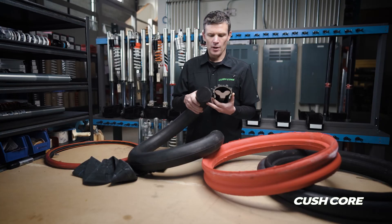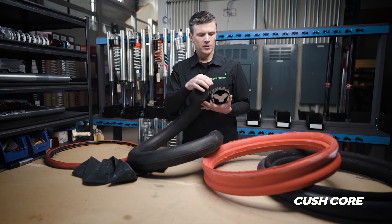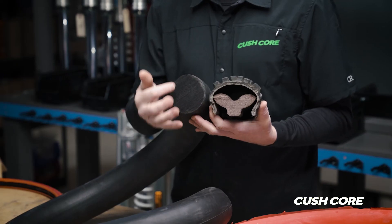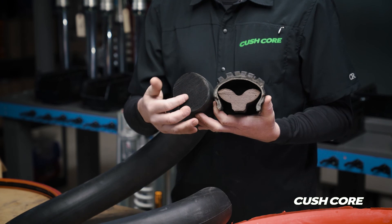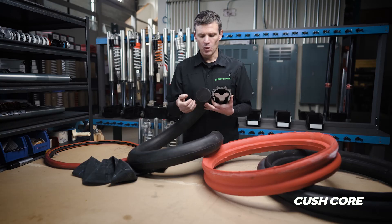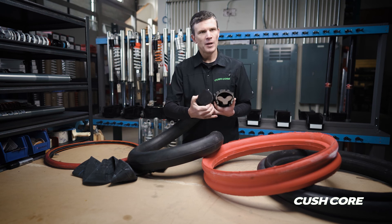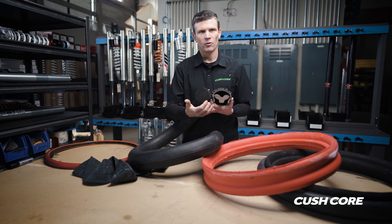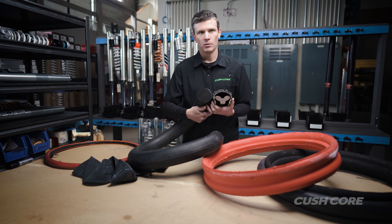Ideally, we want something that is air-inflated up on top, more like a tubeless tire, but has the performance of the bib mousse down in the bottom half of the tire. So we're really getting the best performance aspects of the bib mousse and combining that with the best performance aspects of a tubeless tire.